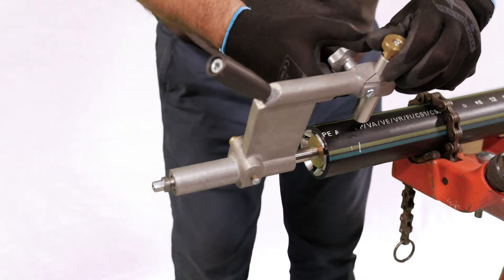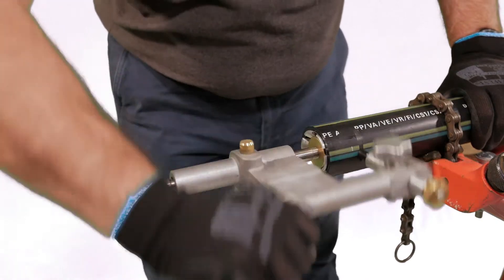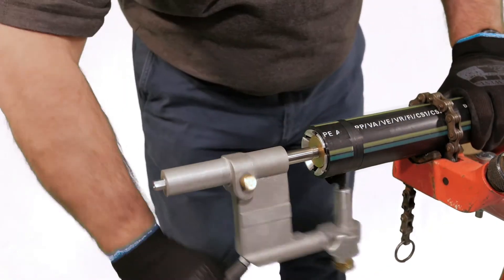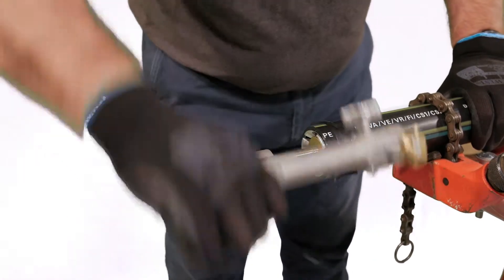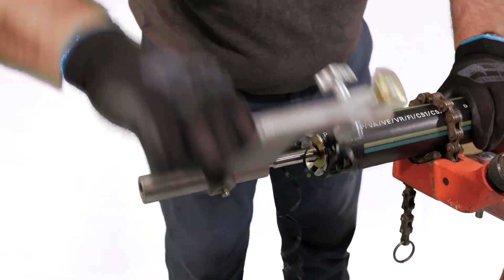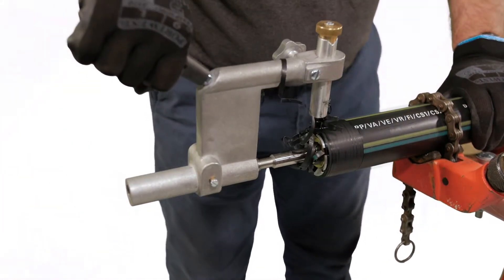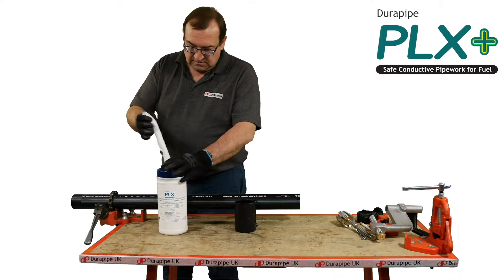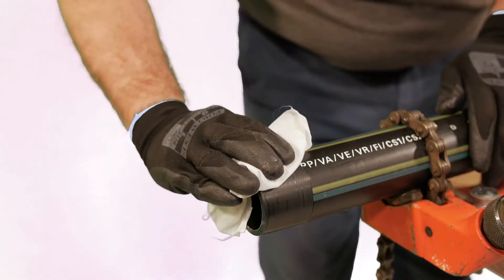Apply the spring tension to the cutter tip, then rotate the tool clockwise until the cutter has moved over the full length of the pipe. A continuous ribbon of PE material should have been removed. Wipe the pipe surface and the inside of the fitting with the isopropanol wipes to ensure a clean surface.